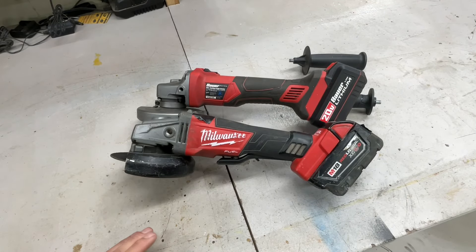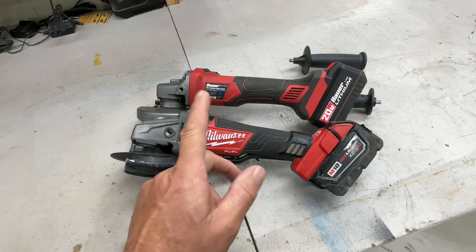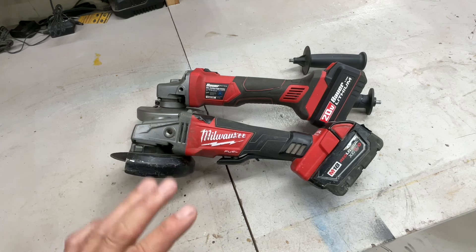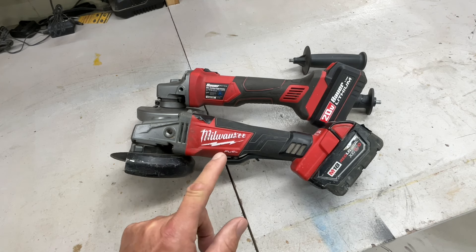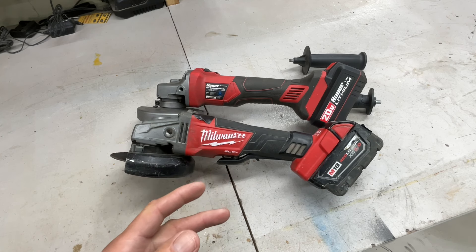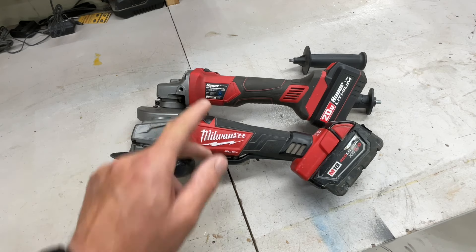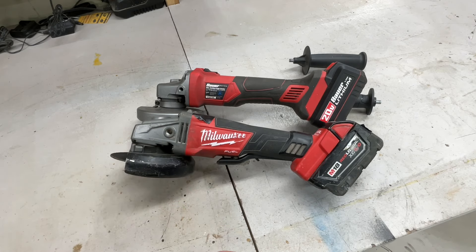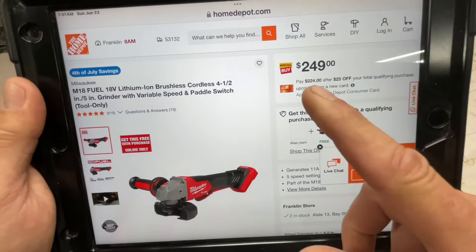Alright folks, down at the shop today doing a review and comparison: Milwaukee Fuel right angle grinder cordless against the Bauer cordless right angle grinder. A lot of you are saying there's no contest — it's going to be Milwaukee all the way. Well, let's dive into it. I want to look at the price, all the features, and talk about which one would be best suited for you.